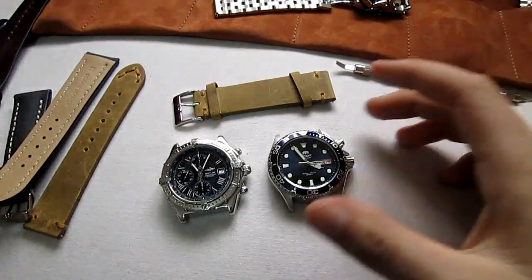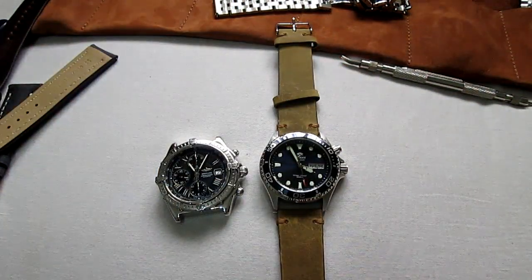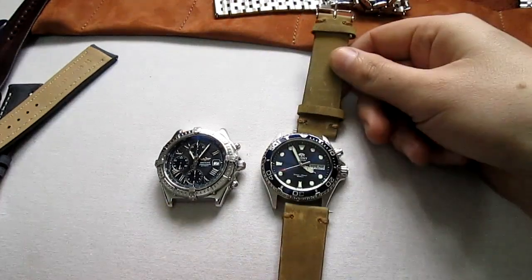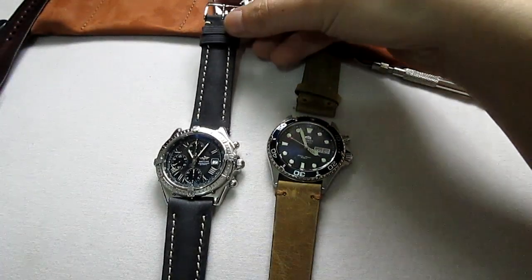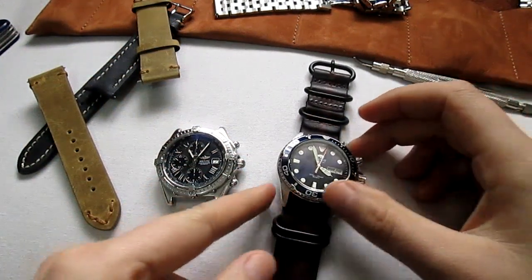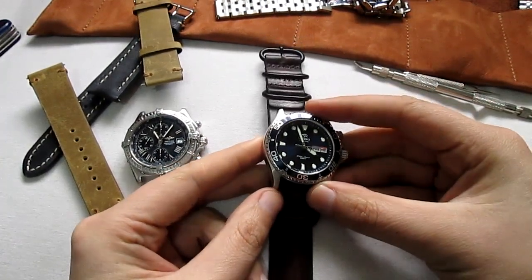I want to try this one because I'm really excited about it. I want this look — let's see how it looks on the Breitling as well. I think it works on the Orient much nicer, but it's not bad on this one either. I'll put this one here and the Sari one here. I'm really curious to check out the NATO one because this will be very cool for the summer. This Orient just loves leather straps — it's an excellent watch.